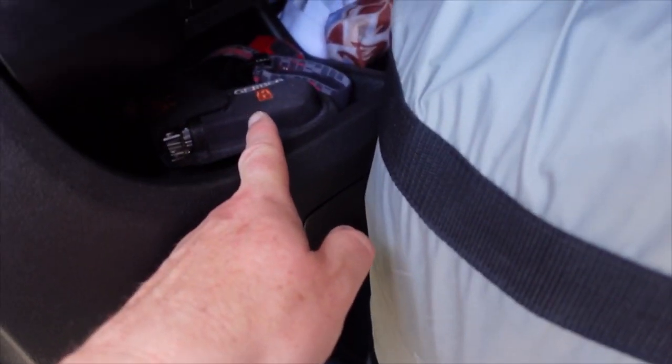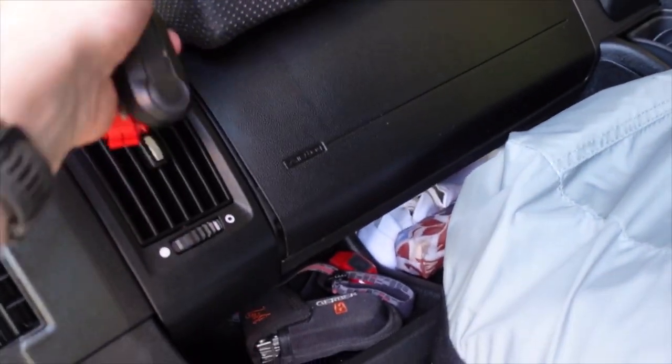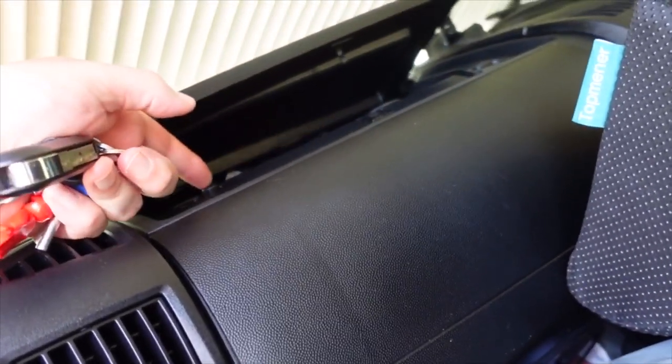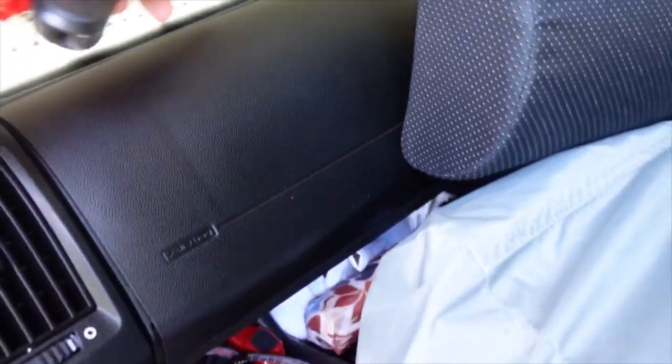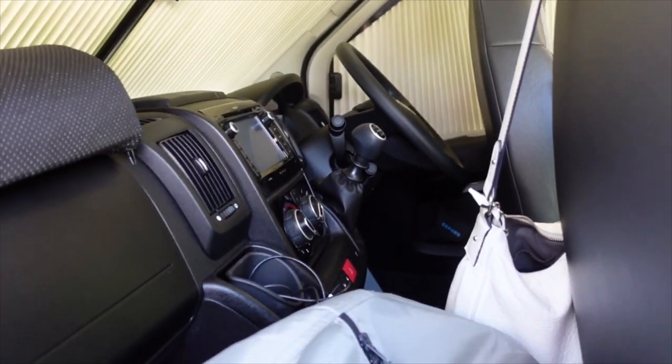The glovebox holds all our tools, equipment and head torch. Then the top box, right out of the way, has some more equipment - hiking GPS and other bits and pieces. Using every single bit of storage on the Ducato is really useful for packing on a day-to-day basis.